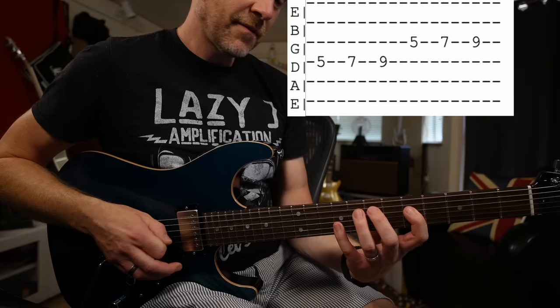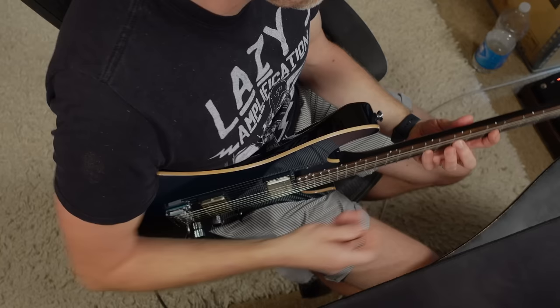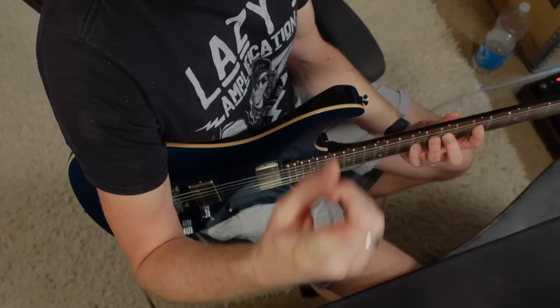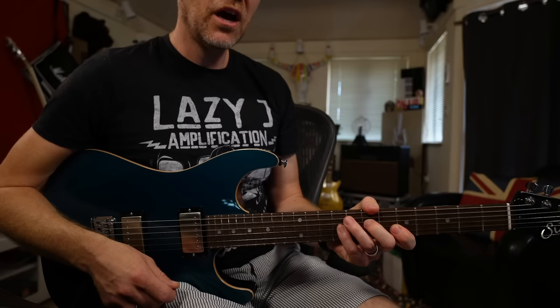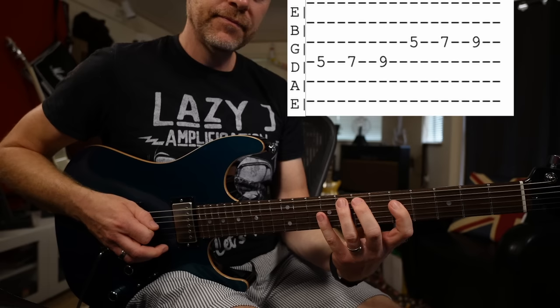Now the next note is a G. You'll notice there's a bit of a stretch here. If you have your thumb down the back of the neck — if you look at the top camera, you'll see my thumb is positioned about in the middle of the neck. My thumb isn't over the top of the neck. If you put your thumb over the top you're never going to get the stretch; it needs to be down the back of the neck.